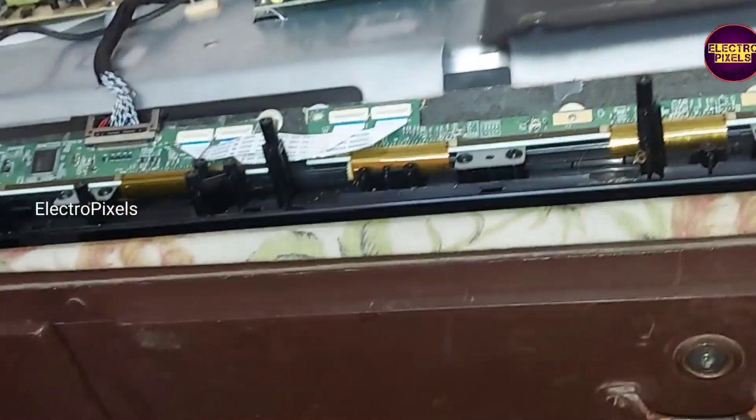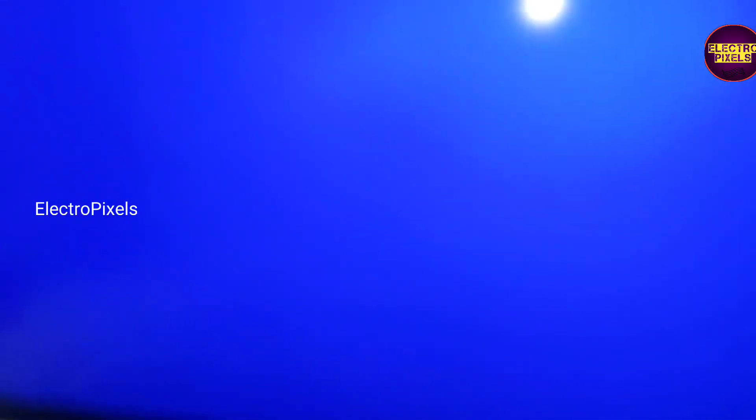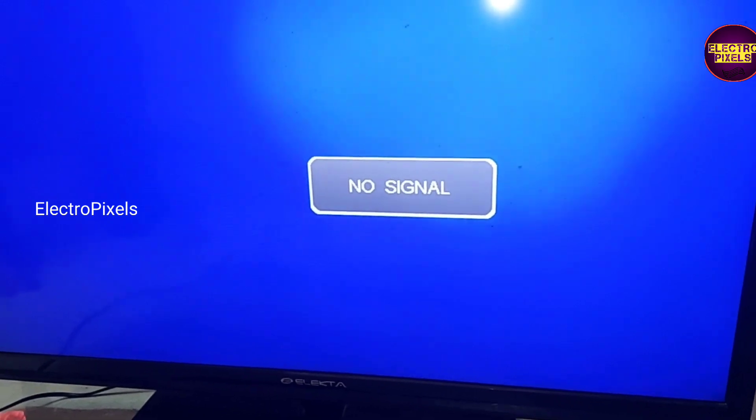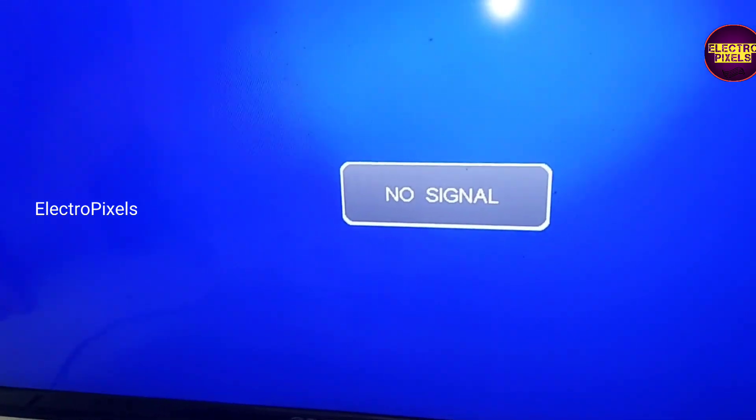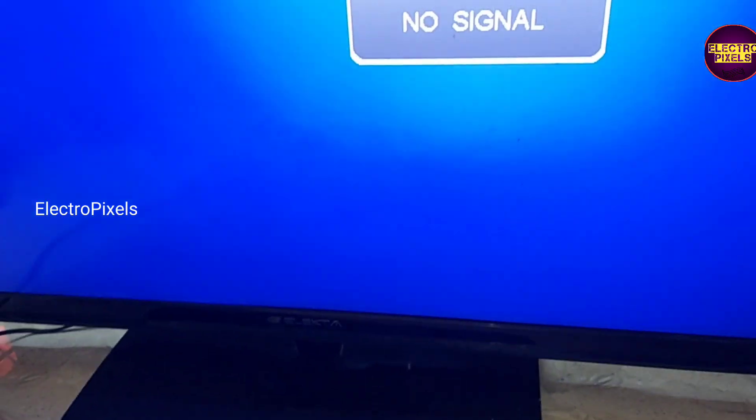Finally, you can see now the picture is crystal clear and the white shading picture issue is solved successfully. The TV is repaired and it's a permanent solution. The shorting was in the scalar board of the panel, and now the shorting is removed.